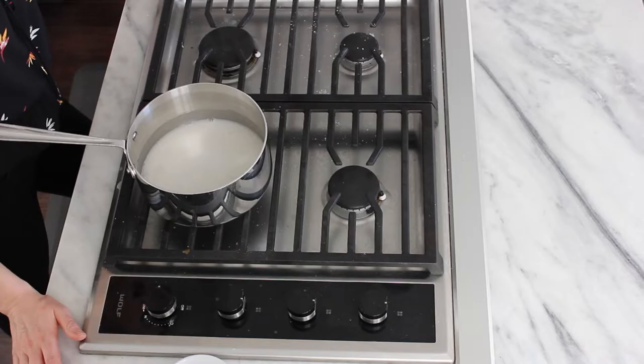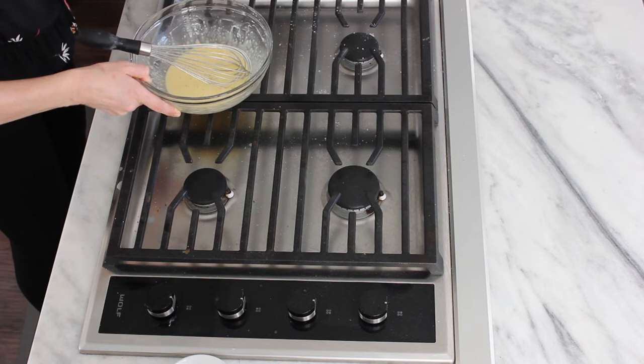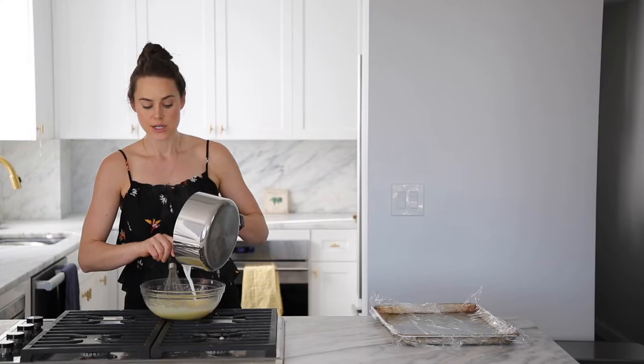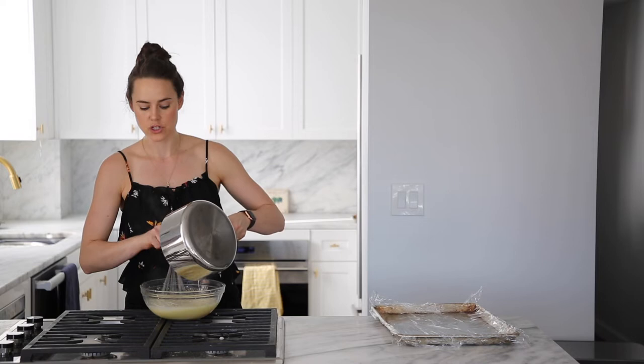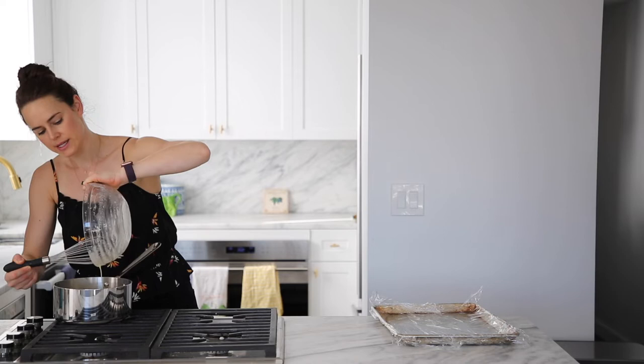There she is — I can see all the bubbles. So we're going to go ahead and temper this in, slowly whisking and adding a little bit at a time, bringing the egg temperature up to the boiling milk temperature. That's what I mean by tempering.